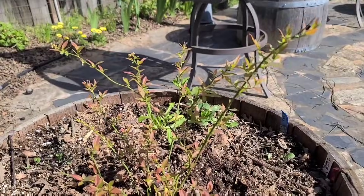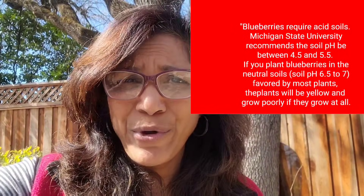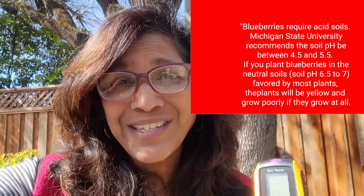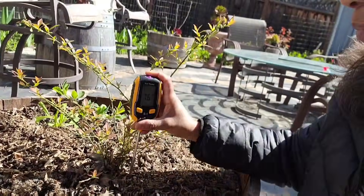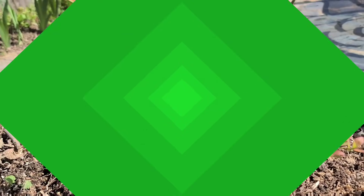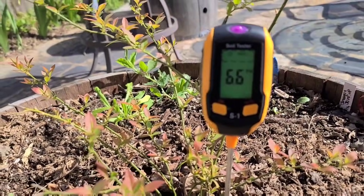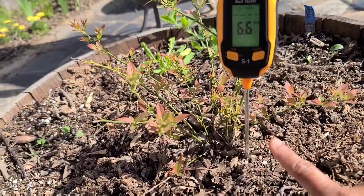One of the most important factors affecting the growth of blueberry plants is the acidity of the soil. They need a highly acidic soil somewhere between the pH range of 4.5 to 5.5, and the only way that you can test the soil is with a pH meter. So let's go ahead and do that for my pink lemonade blueberry plant over here. I'm going to stick it in the soil and wait to see what it registers for about 30 seconds. The pH of the soil is about 6.6, which is slightly acidic but not acidic enough for blueberries.